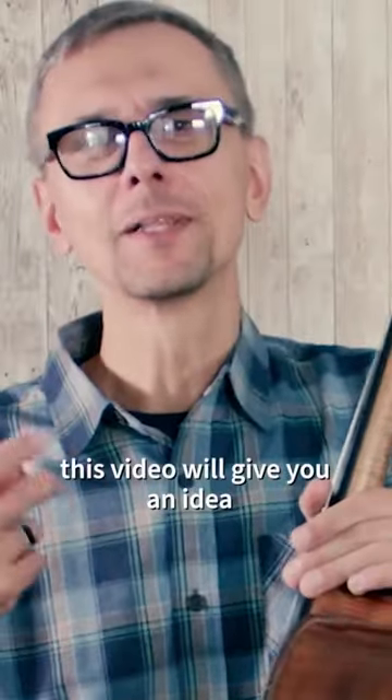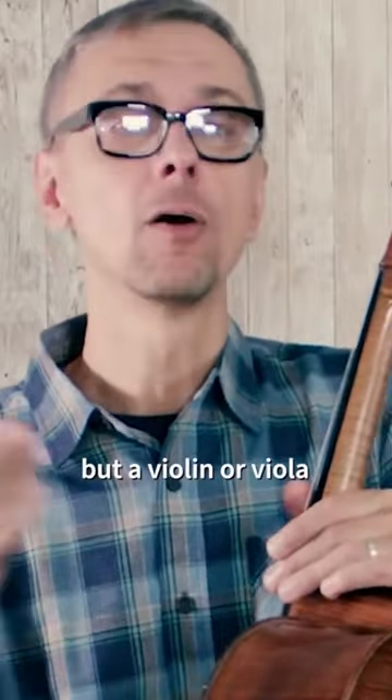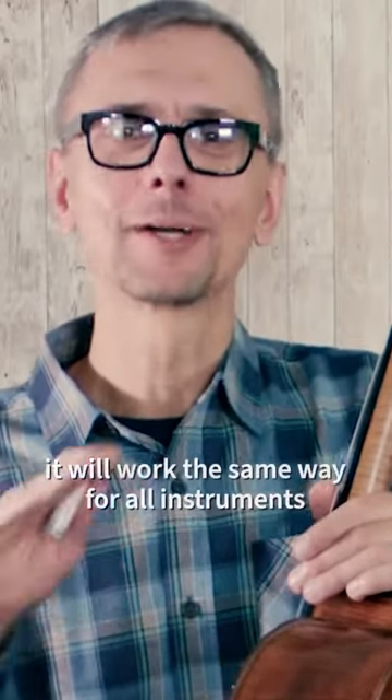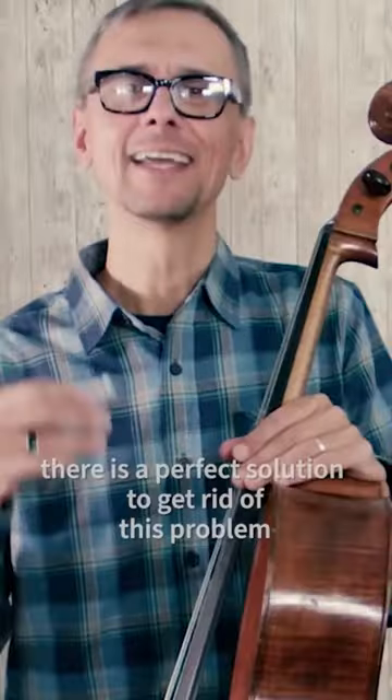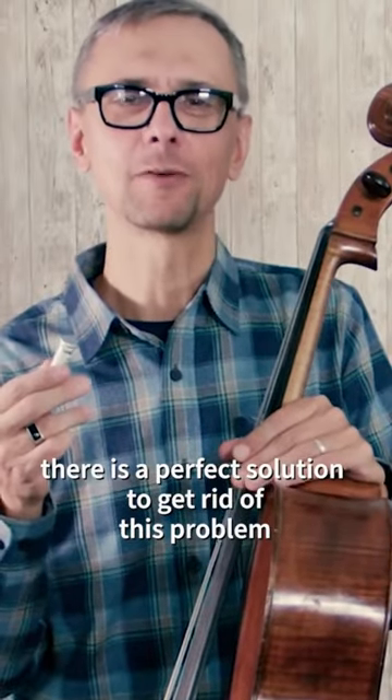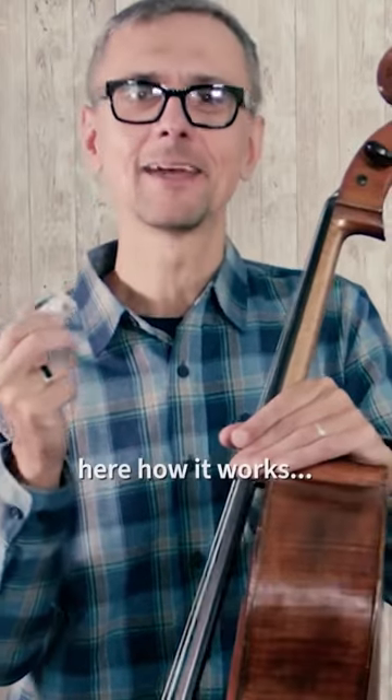This video will give you an idea how to fix not only a cello, but a violin or viola. It will work exactly the same way for all of those instruments. There is a perfect solution to get rid of this problem — you need to get a peg lubricant. Here is how that works.